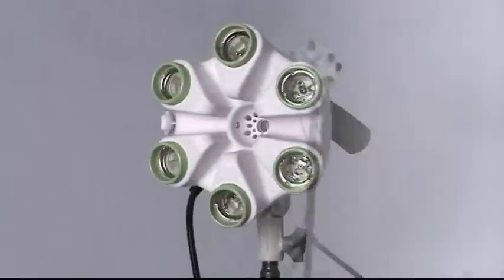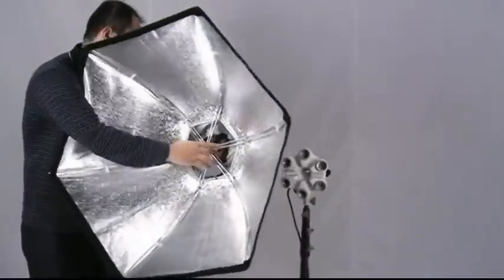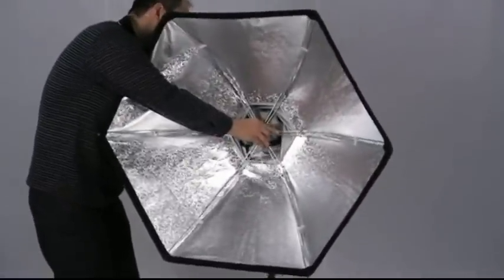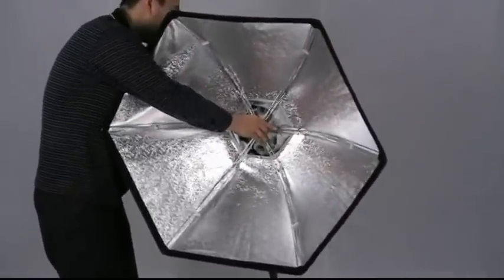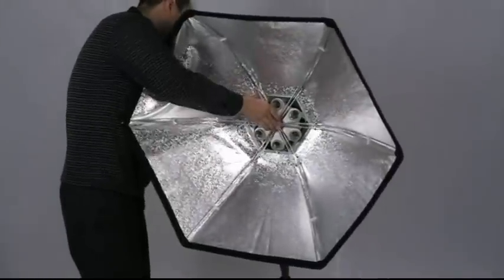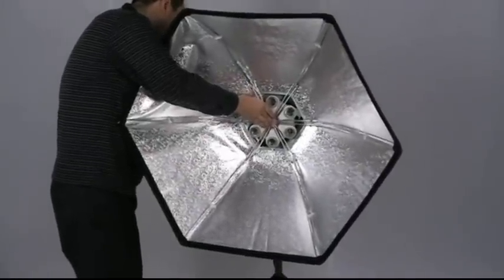Putting together a softbox can sometimes be a daunting task and frustrate many people. The installation of the Flora light bank and its softbox is extremely simple — no more nuts or bolts are necessary when assembling the softbox.